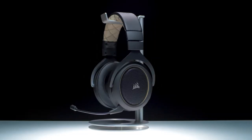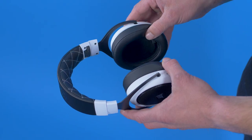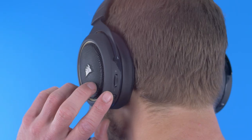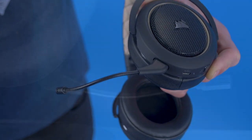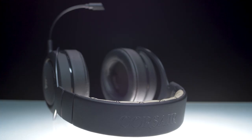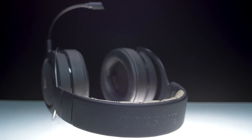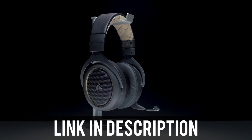Cut the cord while staying in the game with the Corsair HS70 Wireless Gaming Headset. Memory foam ear cups provide long-lasting comfort backed by superior sound quality and a detachable noise-canceling microphone. Enjoy up to 16 hours of battery life and a 40-foot range through a low-latency 2.4 GHz wireless connection. Click the link in the description to learn more about the HS70 Wireless.